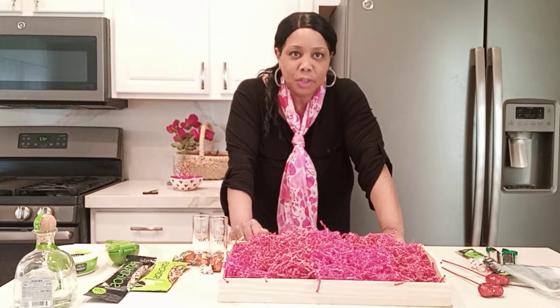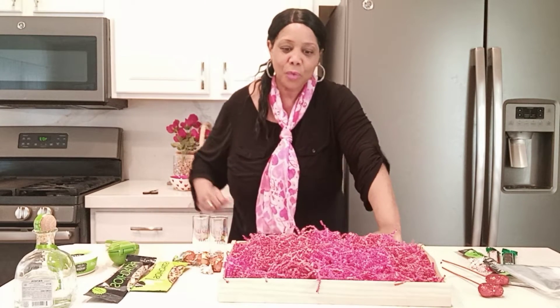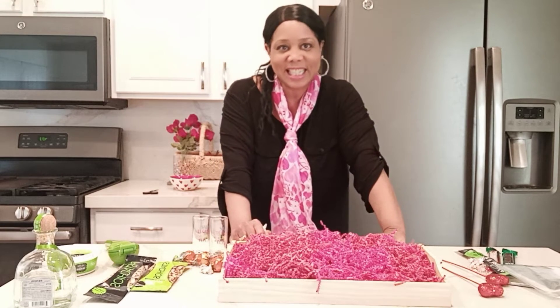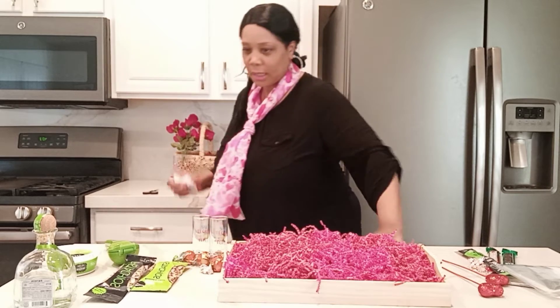Hey everyone, hey tastemakers, welcome to Tanya's Tasteful Table where we live tastefully for less. In today's video, we're going to create a Valentine's Day gift basket for a tequila lover. This can be for any alcohol, but this person loves tequila.